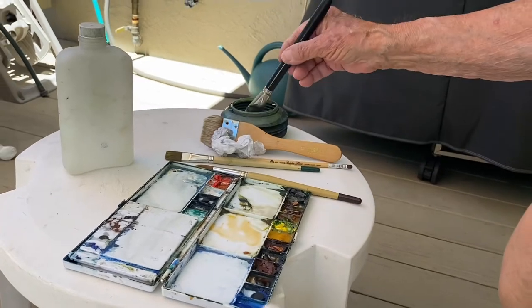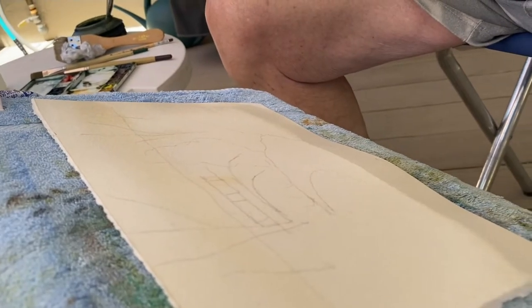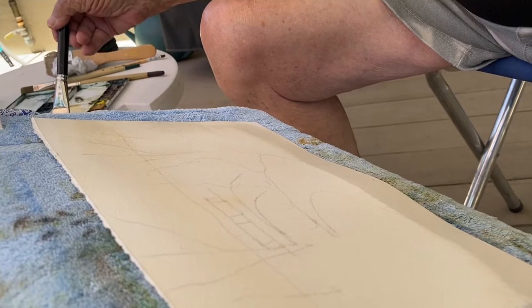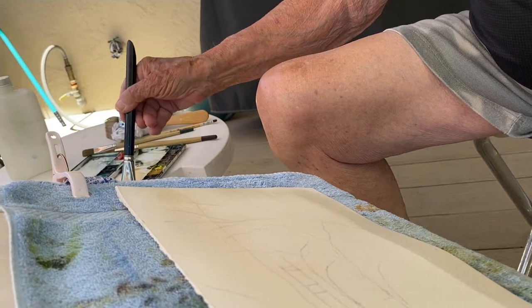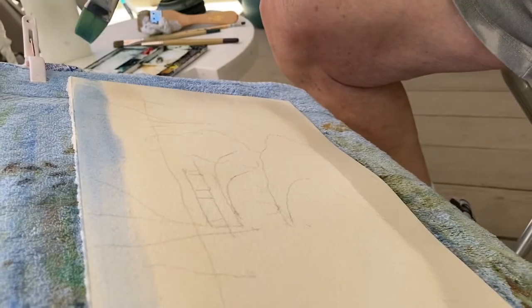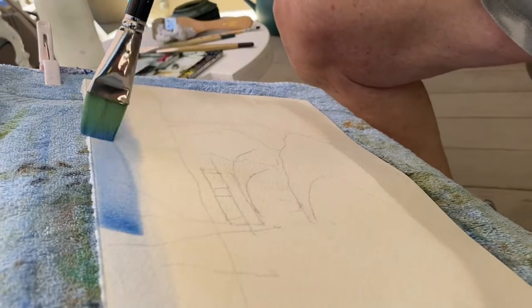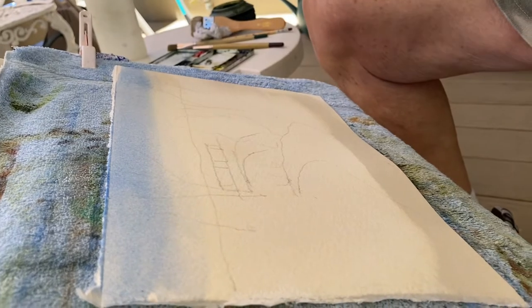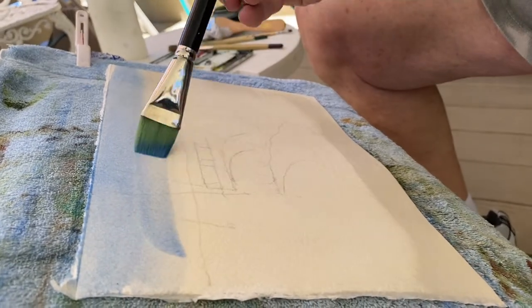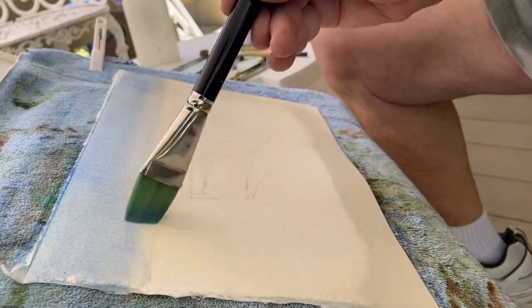I'm going to start with the raw sienna. Then I'm going to come in with cobalt blue. And I'm just going to wet it down.